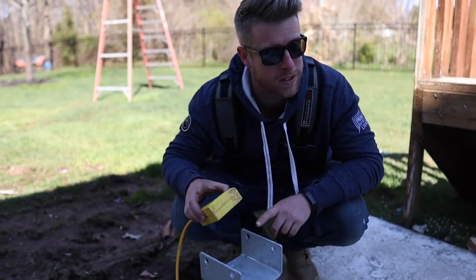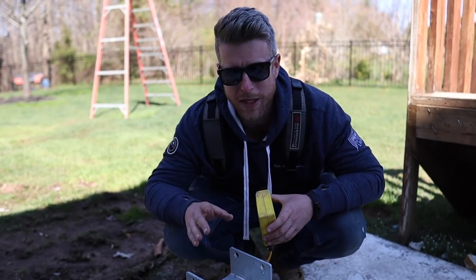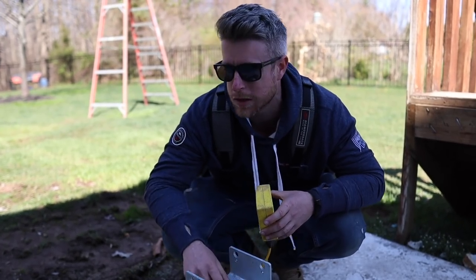They're the only ones that can do this because they have a patent on it. The adjustable heads are one of the biggest time savers — that's probably the thing I like most about these piles.